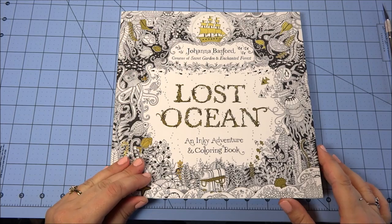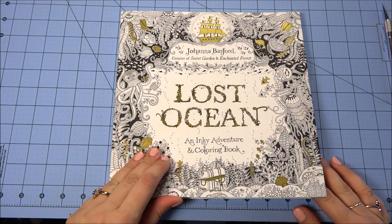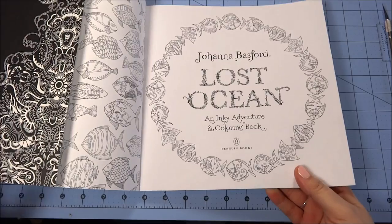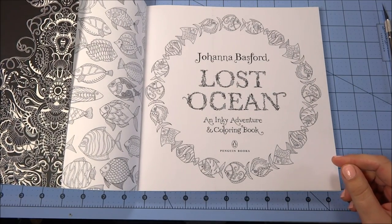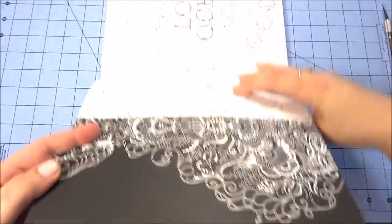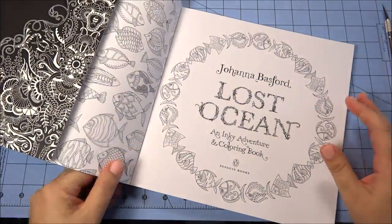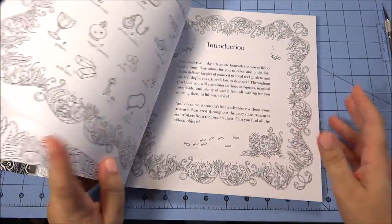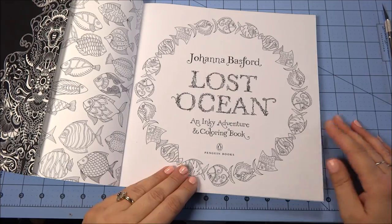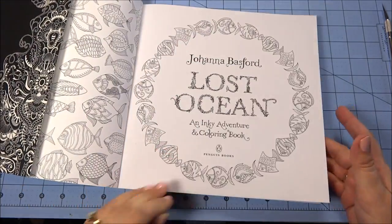In the video where I went through the Lost Ocean book by Johanna Basford, I mentioned that I take some of my books apart, especially the ones I like so much. I know I can hear the gasps of horror right now - you dare to take Johanna Basford's book apart? But I do, and the reason is so I can enjoy the drawings, color them, frame them, or even give them as gifts. I like having them in a book, but I also want to take them apart and enjoy them too.